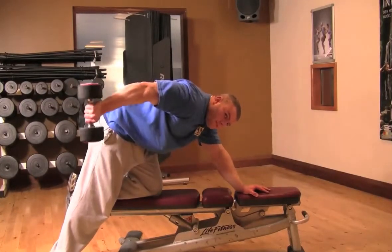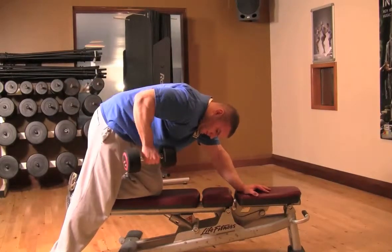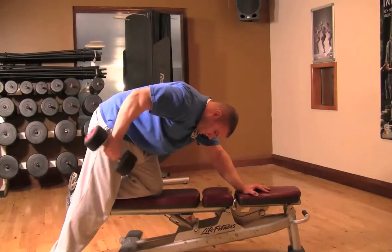For the movement, you want to straighten your arm by extending your elbow, and that in turn will lift the dumbbell. Keep your elbows tucked into your ribs, then lower back to the start position and repeat.